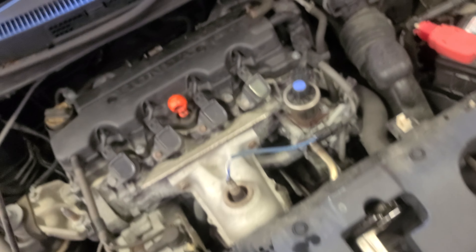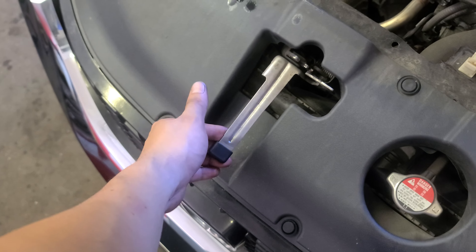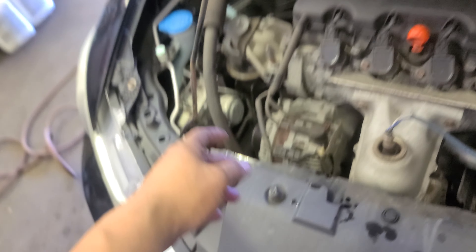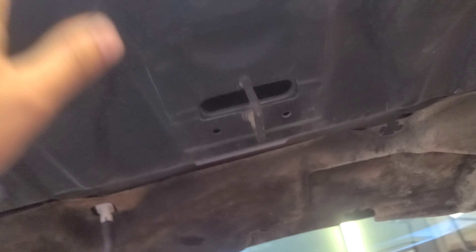Alright, let me show you how to do this from the beginning. On the driver's side, this is how you open the hood. Come to the front — the latch is gonna be right here in the middle, right above the Honda emblem. There's a kickstand right here to hold the hood.